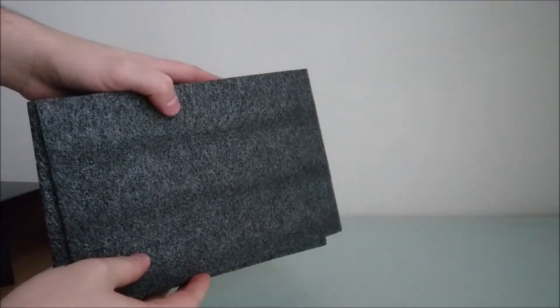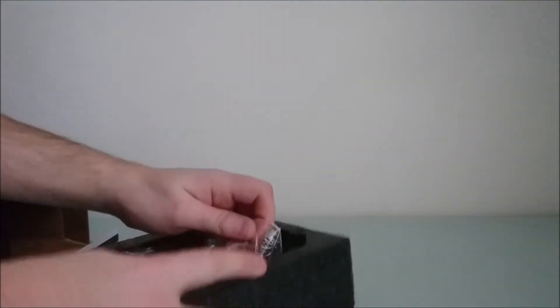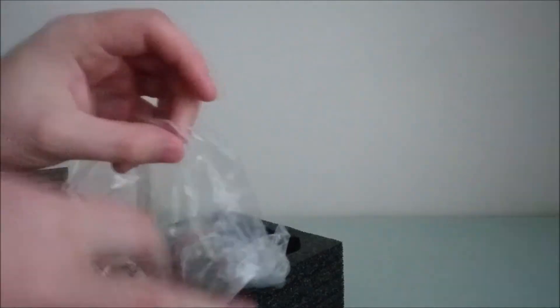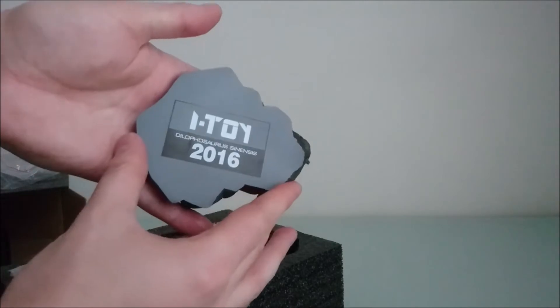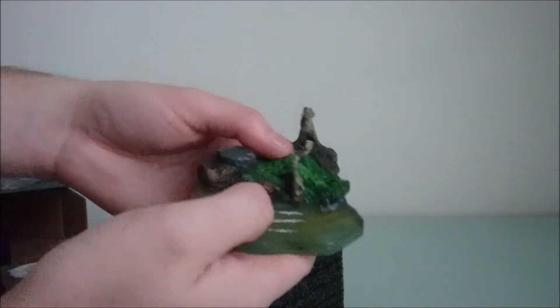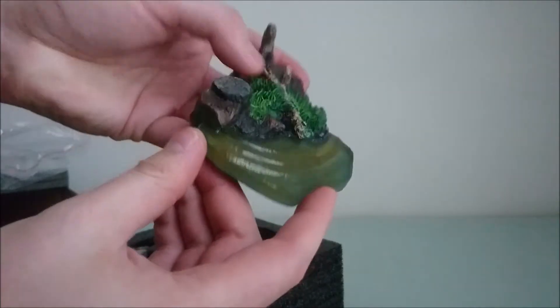As you can see, you've got foam inside. Let's have a look at the figure. Here's the stand — it's a very nice stand. What I really like about it is this water effect, which is really nice.